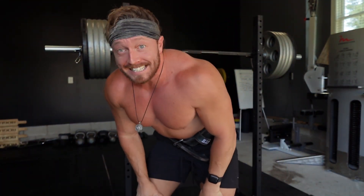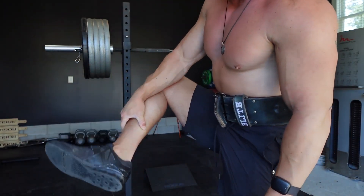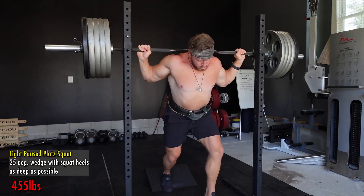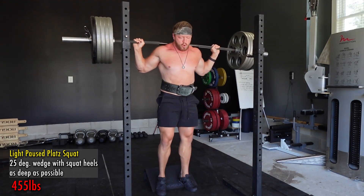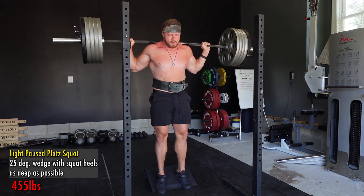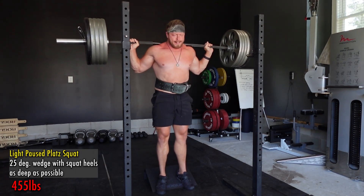455 — let's go. This is heavy for some platz squats. I've got a 25-degree squat wedge from Rogue right there, and I'm wearing the Inov-8 heels which are 0.6 inches in elevation. Let's get it up there, let's go baby.